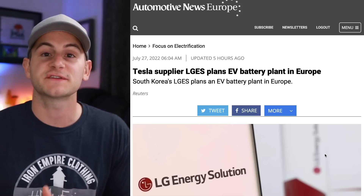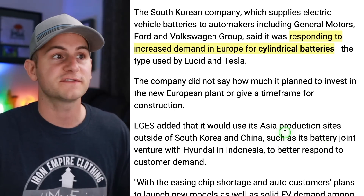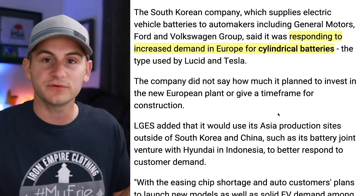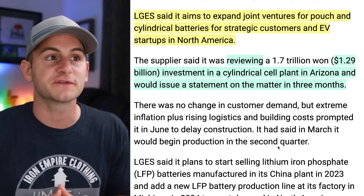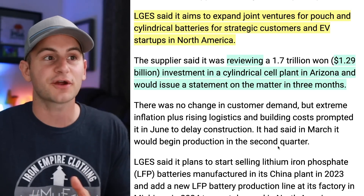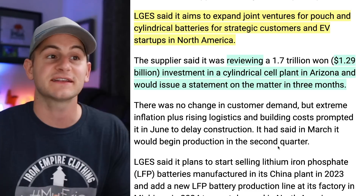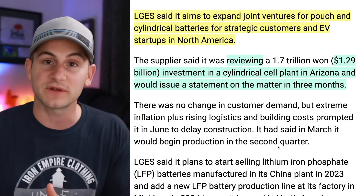It looks like LG Energy Solutions is planning new battery factories in Europe, in response to increased demand for cylindrical batteries — and we know who uses those. LG said it aims to expand joint ventures for pouch and cylindrical batteries for strategic customers and EV startups in North America, and it's currently reviewing a $1.29 billion investment in a cylindrical cell plant in Arizona, and will issue a statement in the next three months.